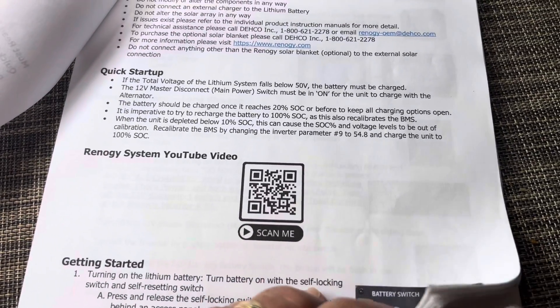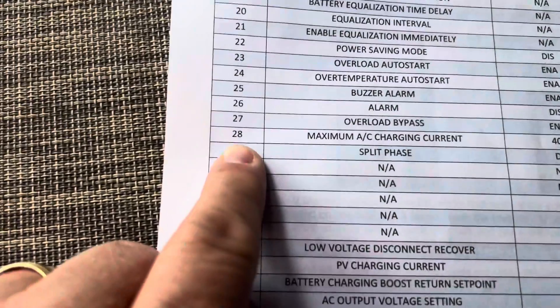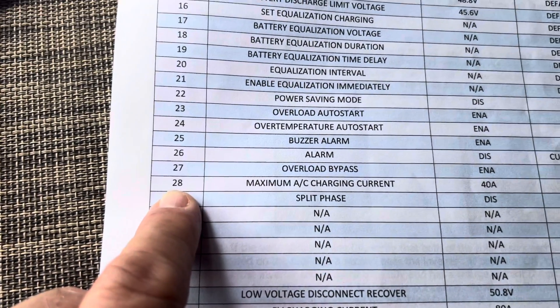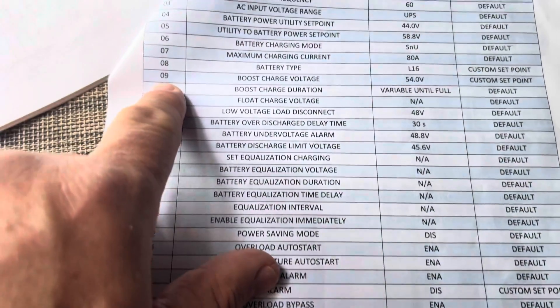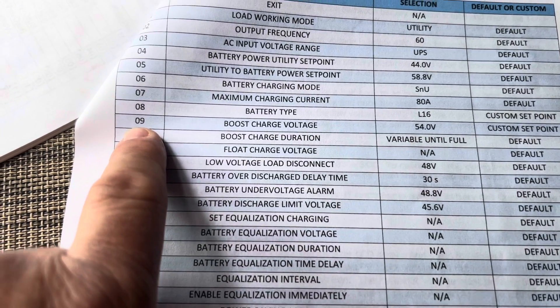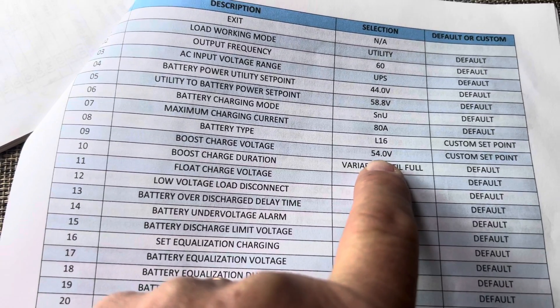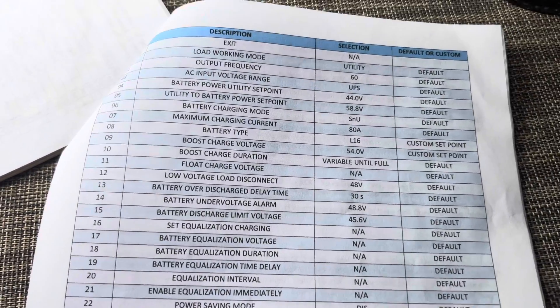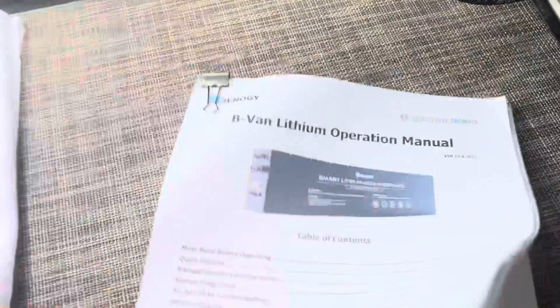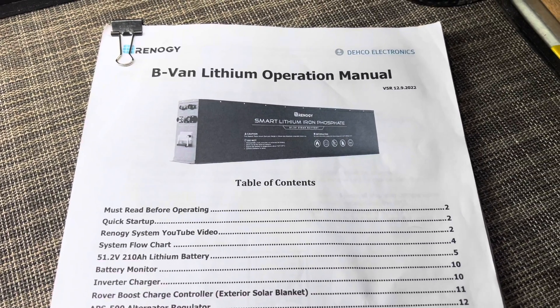The various inverter settings are back here on page 20. We're going to be going to inverter setting 28. Another common setting that was just covered in the technical service bulletin is the boost charge voltage — inverter setting 9. That was originally set at 54, and the TSB had us bring it back just a tad bit. I'll walk you through toggling through the various inverter settings so you can make those changes on your own.